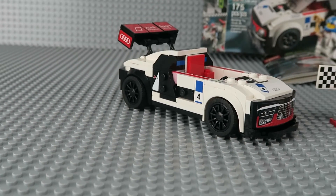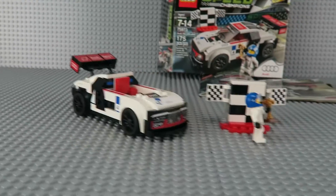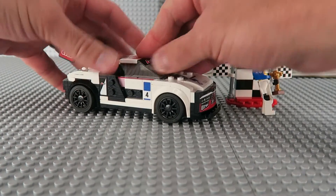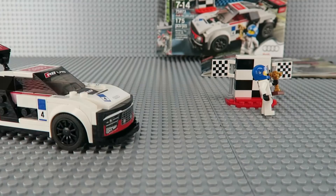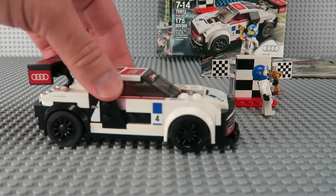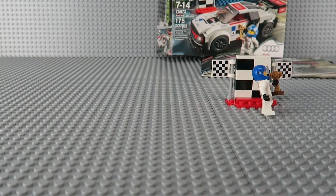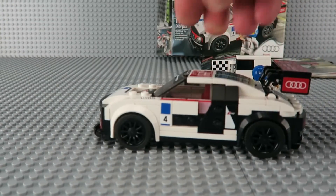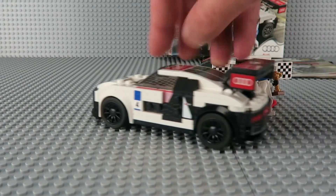So it's a really cool little novelty LEGO set and somewhat grown up in the LEGO world. It's kind of a cool thing to have on your shelf if you're into racing or Audis or just cool cars.